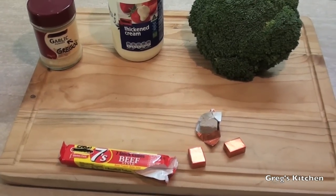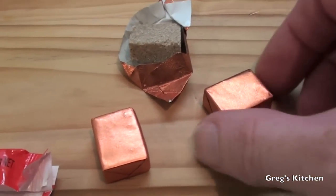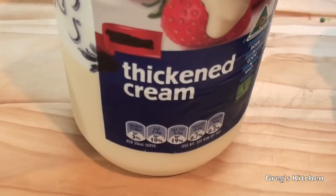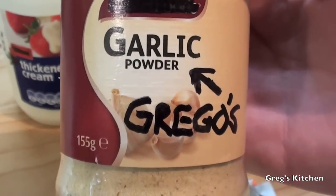For this all you're gonna need is some stock cubes — three of them actually — a nice big knob of broccoli, this one's massive, some cream, and if you have it, some garlic powder.